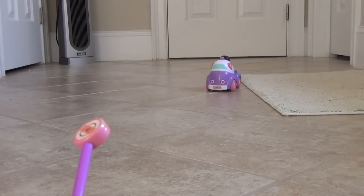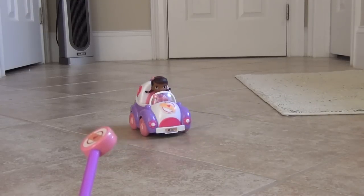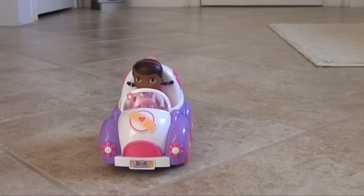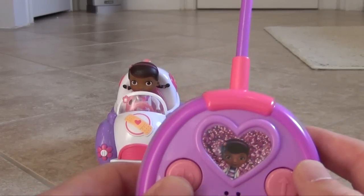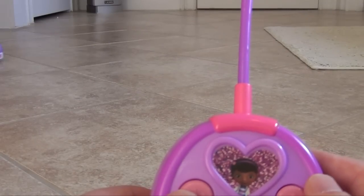The Doc does a really good job driving. She drives around in her car, and the light on the top goes around. You have a forward button, and then a button that makes her go backwards and spin. So you can control her.